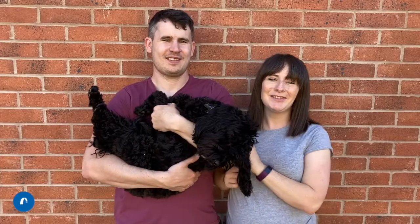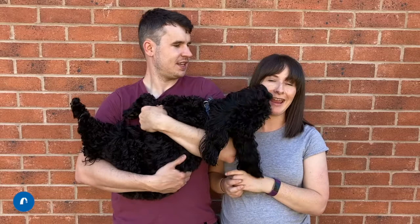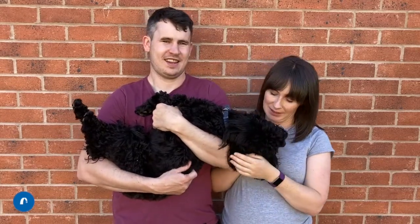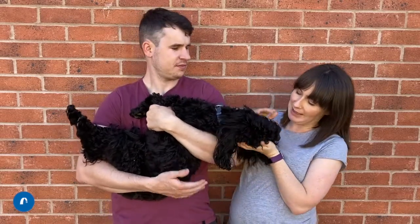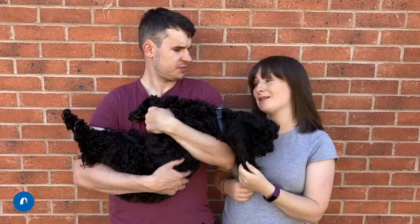Hi boys and girls! I hope you're doing really well and enjoying your summer holidays so far. We're really glad you could join us for Sunday School today. I wonder if you've been up to anything fun this week. We've maybe been looking after Mostyn, taking him to fun places like the park where he can have fun and enjoy his summer holidays.